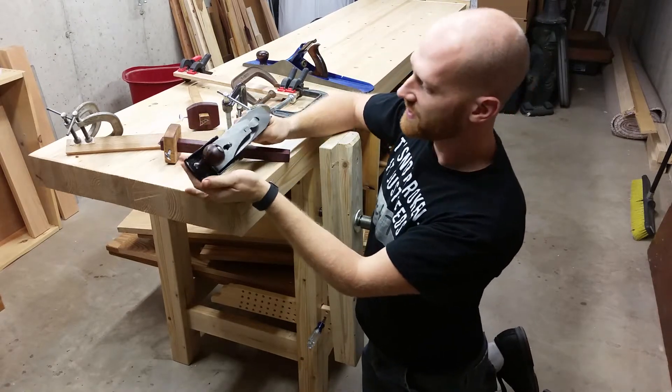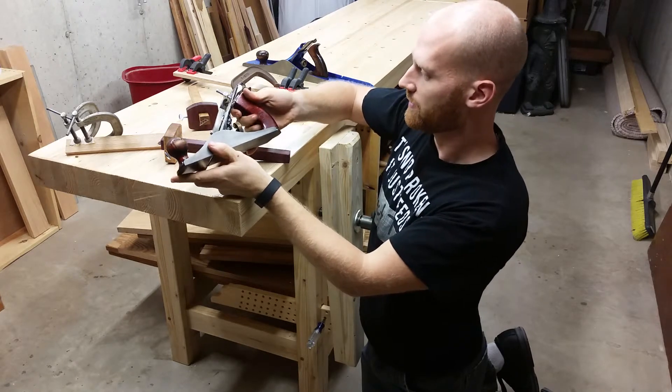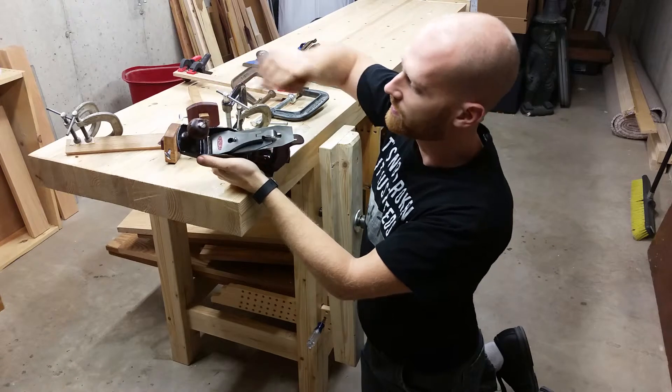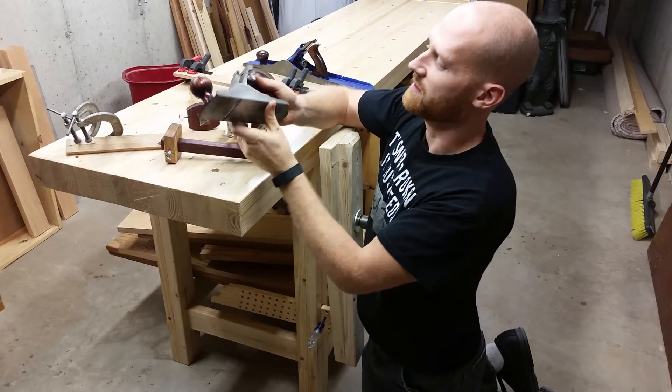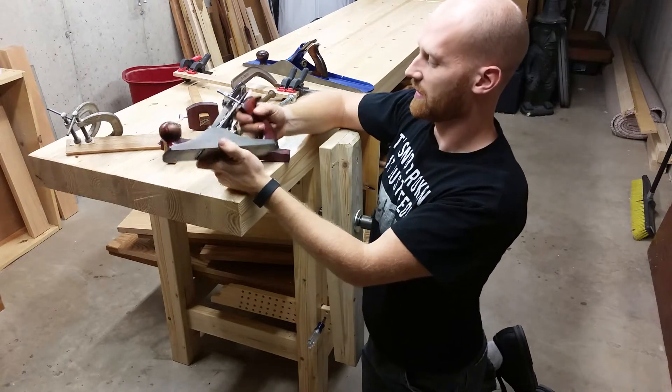And this one is a Dunlop from the 1940s — this is the one I'm rebuilding for him. I did it all in black with the original gloss finish, and boy, that's a nice little plane. It does some fun things; I really like that one.